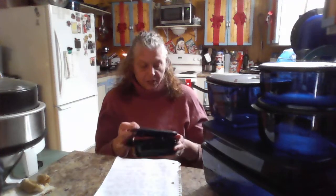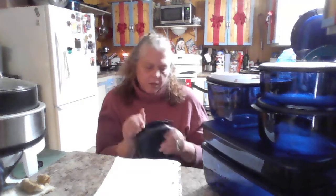What you would do is put this in here. Your leftovers — I think this size is great, this is a two cup. Like, I'll put leftover lasagna in here and heat it up. You put it in the microwave, warm it up, and it's just wonderful.